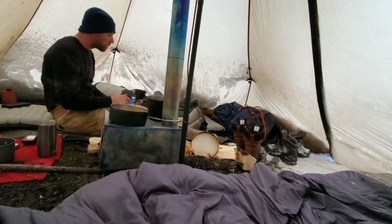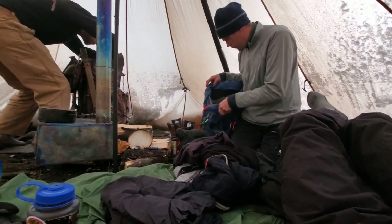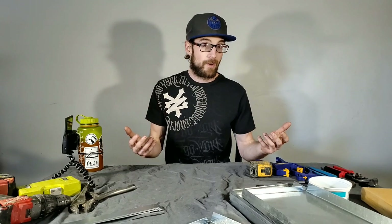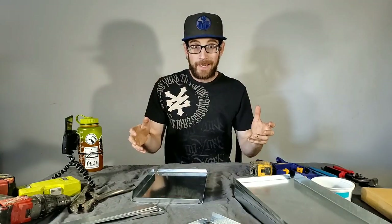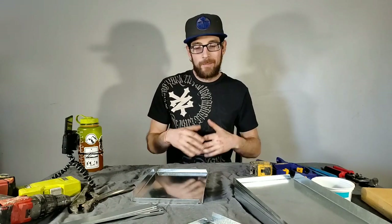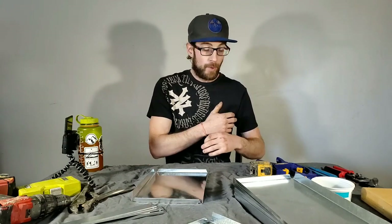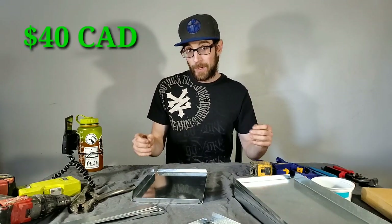If you guys have been following the channel and you noticed in the community tab, I had a post a little bit ago talking about a project we're going to be working on. This is that project — we're going to be trying to do a budget hot tent. We're going to start out making the stove. I'm trying to do this as cheap as I can and make this packable. It's not going to be as light as titanium. The total cost of materials for everything I picked up to build this thing was under 40 bucks Canadian.